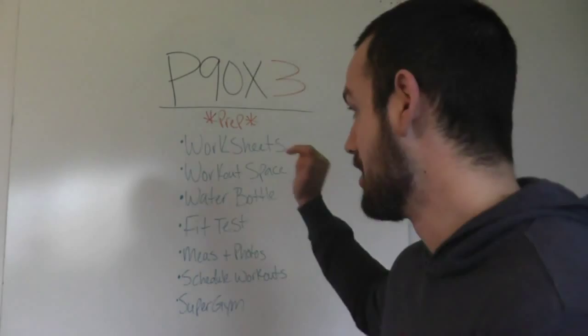Number one: your P90X3 worksheets. Go on to teambeachbody.com, upper left-hand corner under 'Get Fit.' You'll see the worksheets. You can print those off, write down your numbers, your weight that you use, and how many reps. Keep track every single workout.